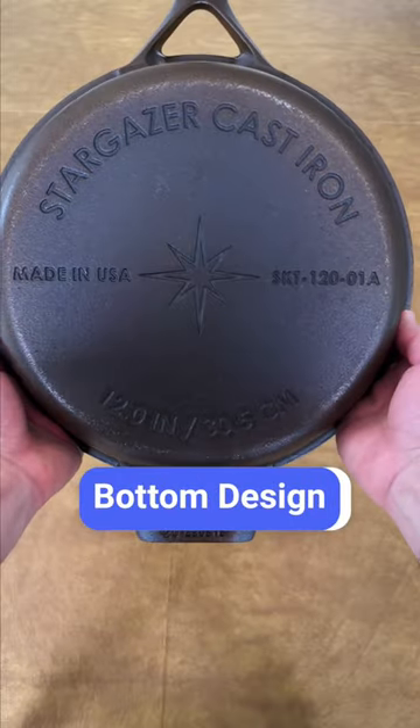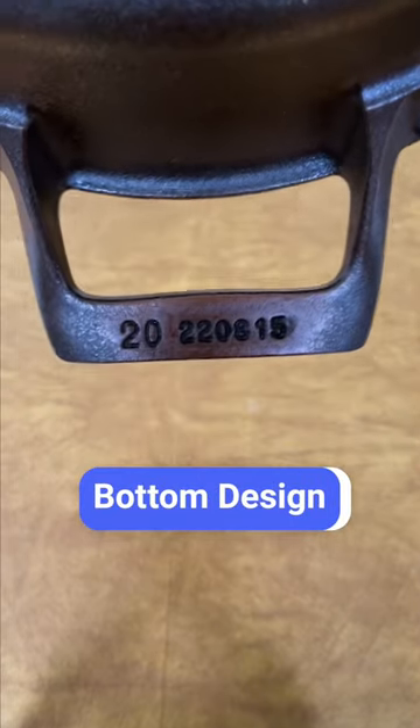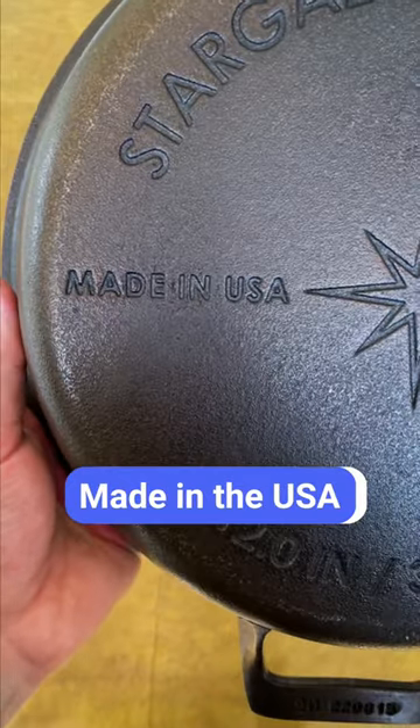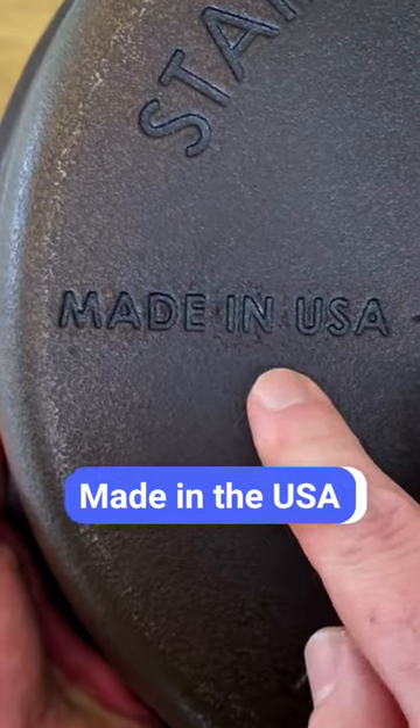It sits completely flat on electric cooktops, and they stamp the date that the skillet was casted on the bottom of the helper handle. It's made in the USA using domestically sourced recycled iron.